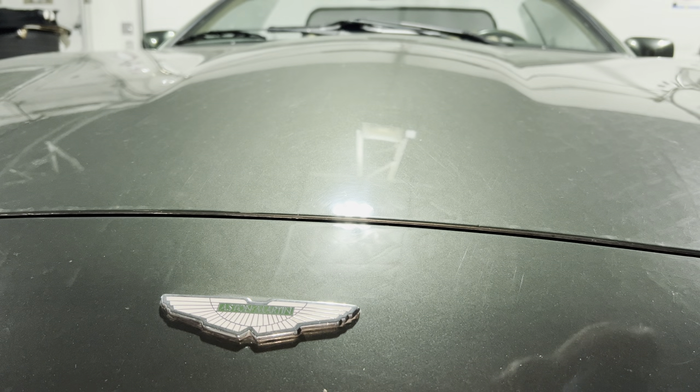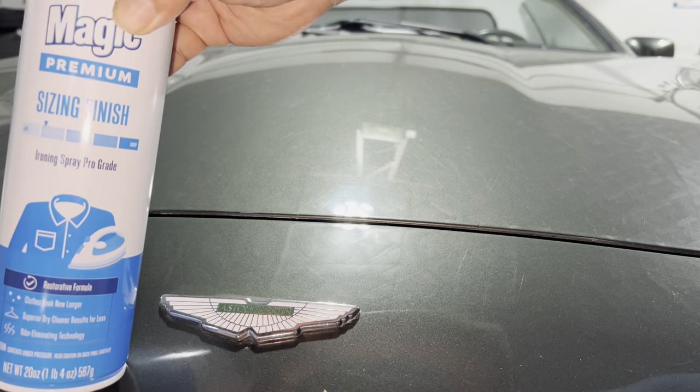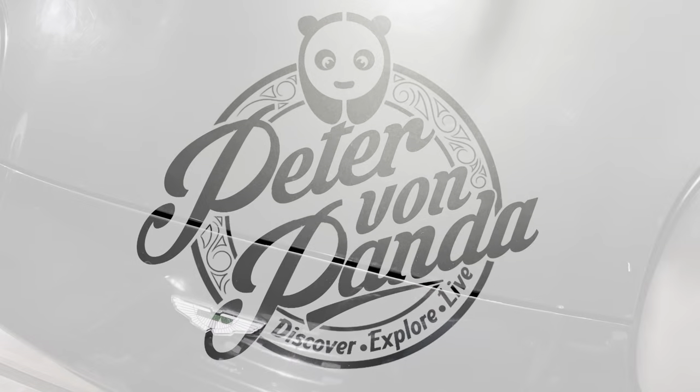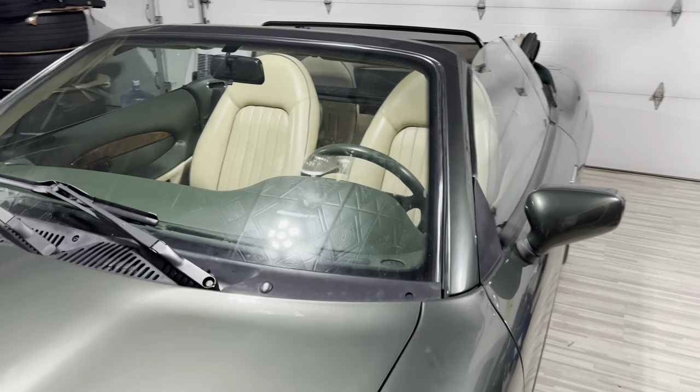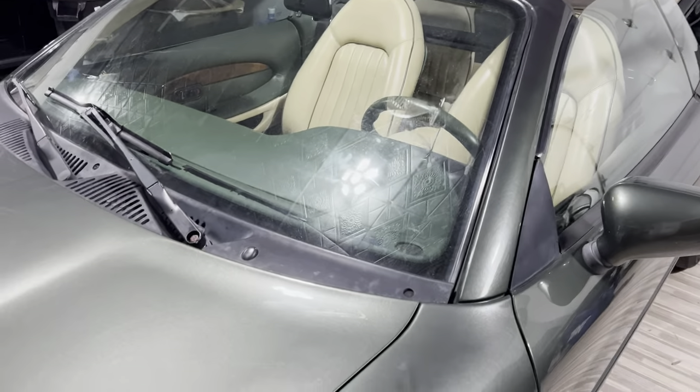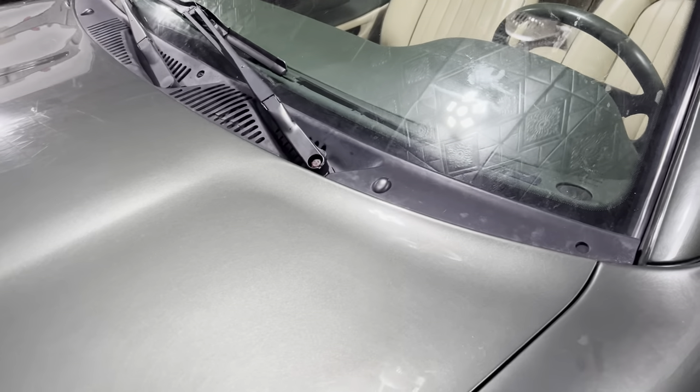Today I'm going to try fixing this Aston Martin with life hacks and household materials. What's happening Panda Nation? Peter Von Panda out here with my Aston Martin DB7, and I have a couple of problems today that we are going to try to fix with basic household supplies.